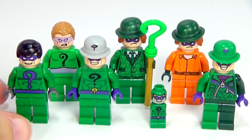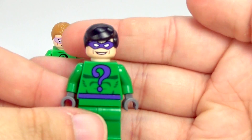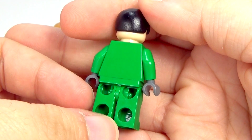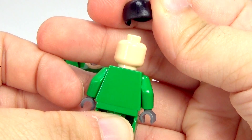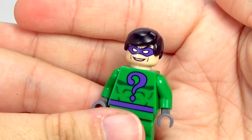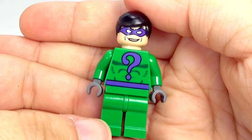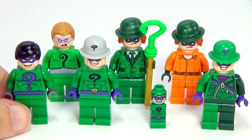The first one that came out was this one here, back in the original Lego Batman line between 2006 to 2008. It came out in, I believe, two different sets. There's no back printing, no second face, and it just kind of has one of those old basic hair pieces. But when this came out, it was the only version of Riddler, so I think it was really good. It was awesome just to even have the Riddler, period.